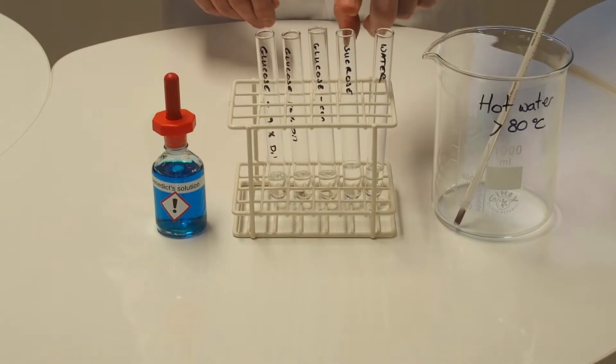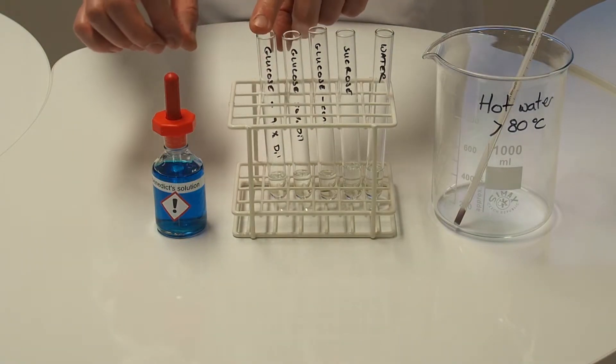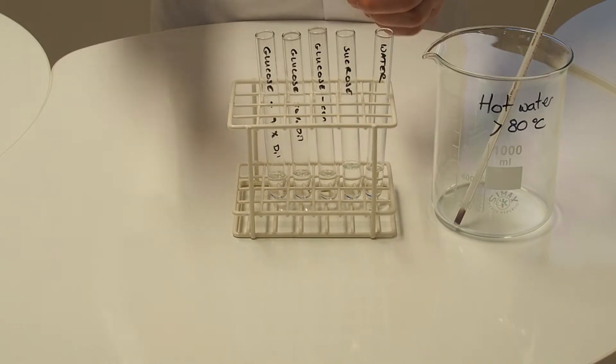Here we have five different tubes with different test substances. We've got some water as a negative control, some sucrose — ordinary table sugar — and then we've got three different dilutions of glucose, and we're going to add an approximately equal volume of Benedict's reagent to each tube.